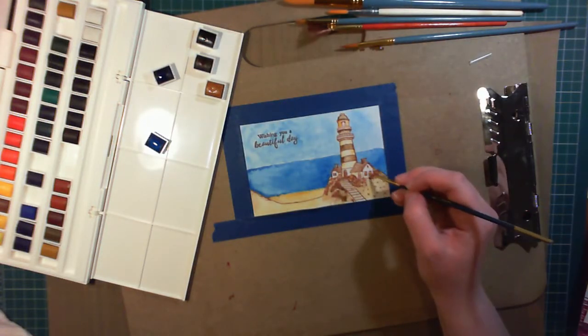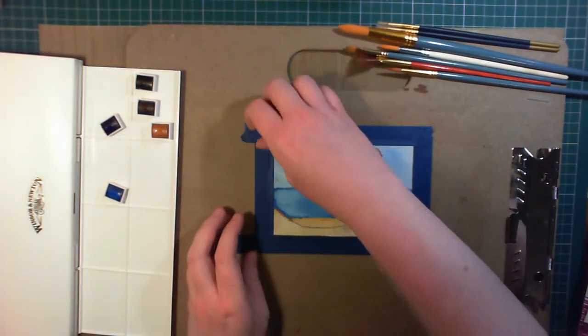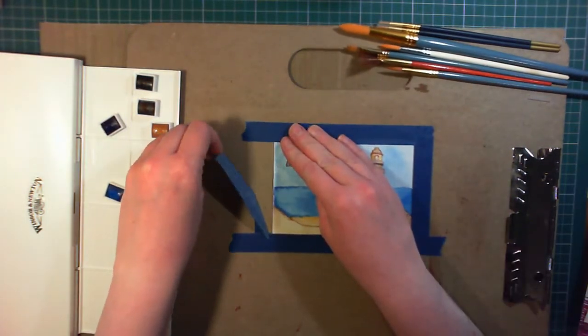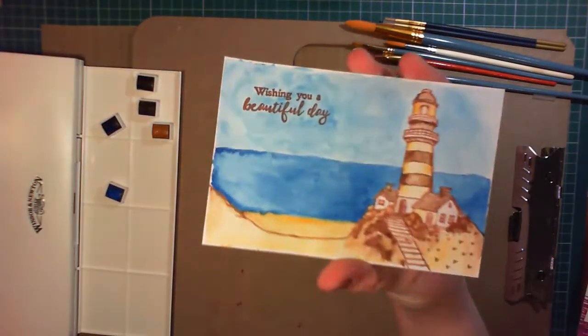To make sure everything is dry, I'm just giving it a quick blast with the heat gun. I'm very carefully peeling away the artist's masking tape. You can see it's left just a very narrow border around the edge, and this paper hasn't warped very much at all — I was very impressed.